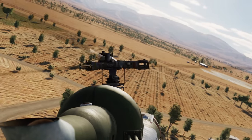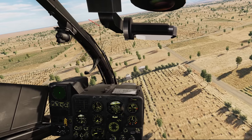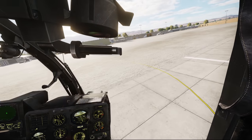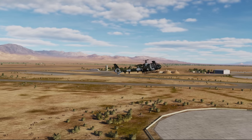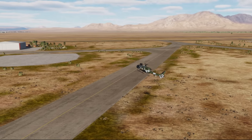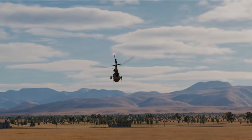Get a room full of DCS players together and ask them what module received the most hate from the community when it was released, and most of them will say the Gazelle from Polychop. But what was it about the Gazelle that people hated? You can fly it upside down. It flies like a radio-controlled helicopter, like a train on rails — a UFO with no momentum effects whatsoever. It can't even VRS properly. Well, after years of working behind the scenes, Polychop is ready to unveil its new flight model for the Gazelle, and we're here to take a look at it.